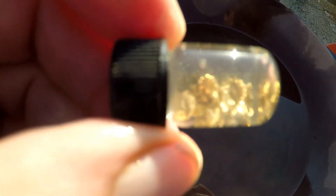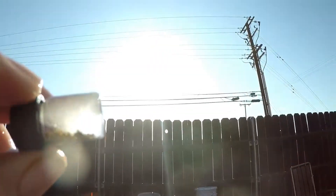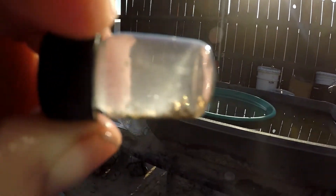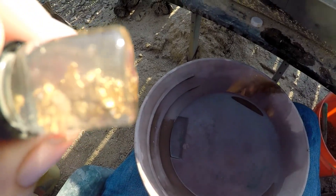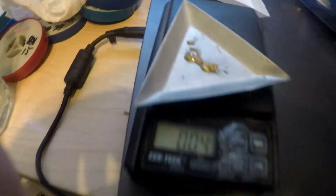Okay, it's a nice looking gold. Very nice. Half a gram.